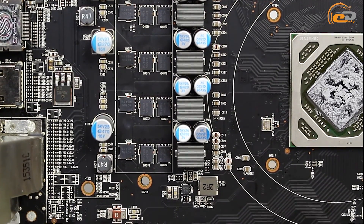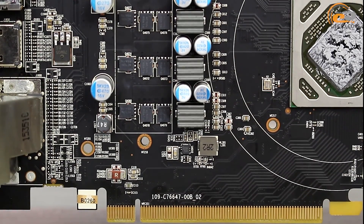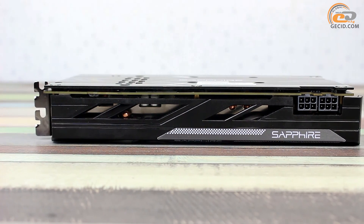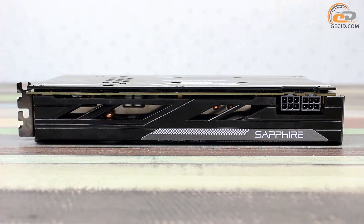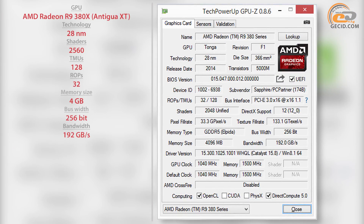We would also like to mention the implementation of chokes in ribbed cases resembling small radiators, which should have a positive effect on cooling efficiency. Extra power is supplied by means of two 6-pin PCIe connectors, which have easy access with nothing preventing cable connection. The memory subsystem has a total capacity of 4GB, assembled using 8 Hynix chips with an effective frequency of 6000 MHz. Data is transferred via a 256-bit bus with a bandwidth of 192 GB/s.